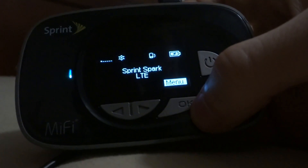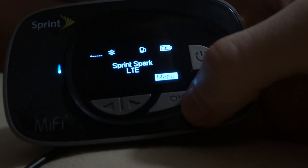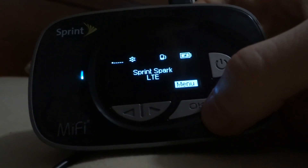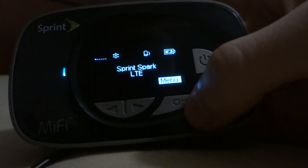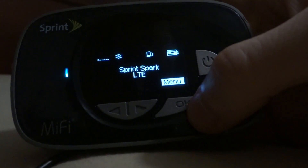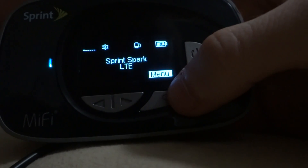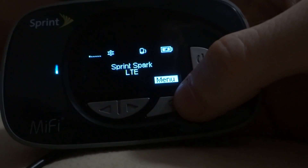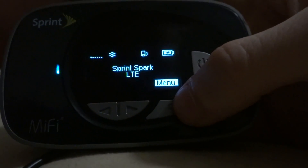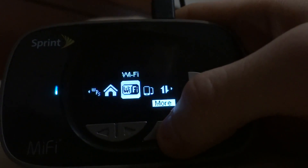You have to keep in mind that whatever area you use this device in, you need to have 4G or LTE. If you don't have LTE, this device will be irrelevant for you. As of the recording of this video in January 2016, Sprint is trying to expand 4G LTE, and 4G WiMAX no longer works.